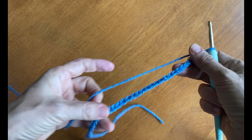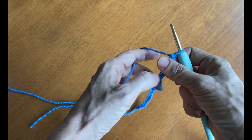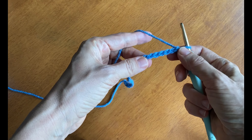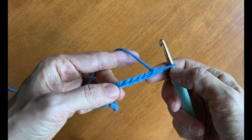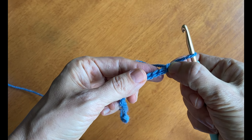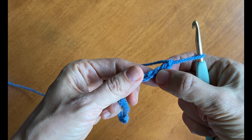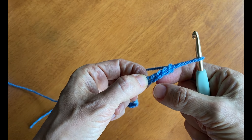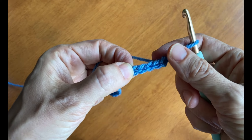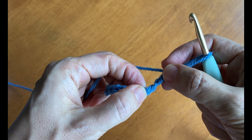Once you have your 35 chain stitches, then you're going to work row one. To do that, we'll be counting the chain stitches in. This is the first one from the hook, second, third, fourth and fifth. And in this fifth chain stitch from the hook we're going to make a double crochet stitch.